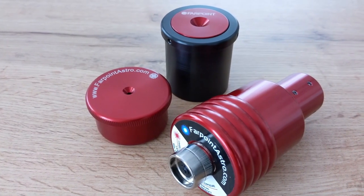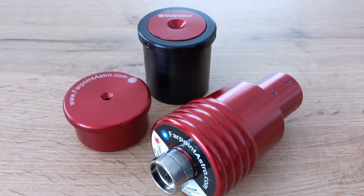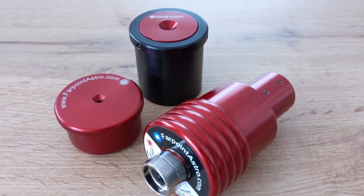Today I have the super collimation kit from Farpoint with me. It consists of three different types of collimators, all designed to help obtain a very accurate collimation of the optical system. Collimation is the process by which the different optical elements of an optical system are aligned in order for it to be able to produce images that are as sharp and aberration-free as possible.